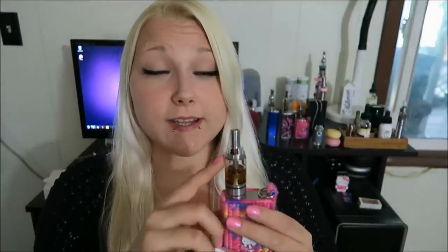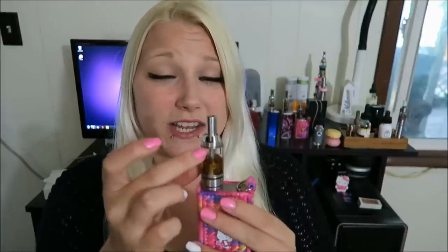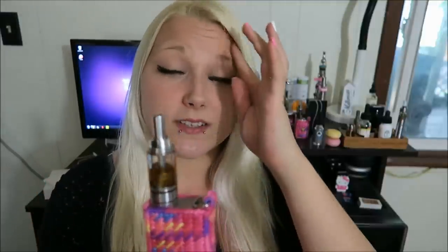I'm used to sub-ohming so I'm used to large clouds and intense flavor, but for people who aren't interested in sub-ohming and want to stay above ohm with a tighter, mouth-to-lung draw, this is a really awesome tank. I'm pretty impressed. I wasn't going to bother with a one-month update, but because these coils are so different from other above-ohm tanks on the market, I do want to do a one-month update. I definitely need to get some protection for it though — if I drop this full glass body tank it would shatter, and I don't have a replacement.